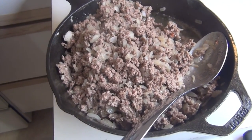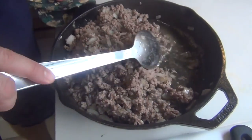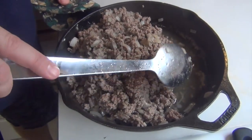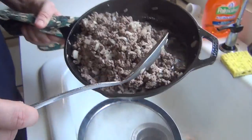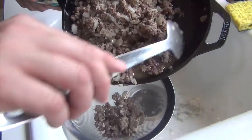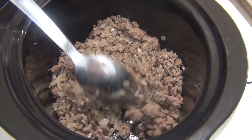Our beef is cooked — you can see that. I have not strained it yet. You don't have to watch me strain, but just know you need to strain this out really good before we put it into the slow cooker. I have strained all of the meat, onion, and garlic mix.